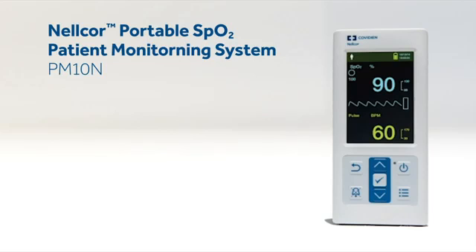The Nellcor portable SpO2 patient monitoring system is part of the total solution for respiratory function monitoring. The PM10N provides clinicians with the critical features in a handheld monitor at an economical price, for accurate, reliable SpO2 measurements.